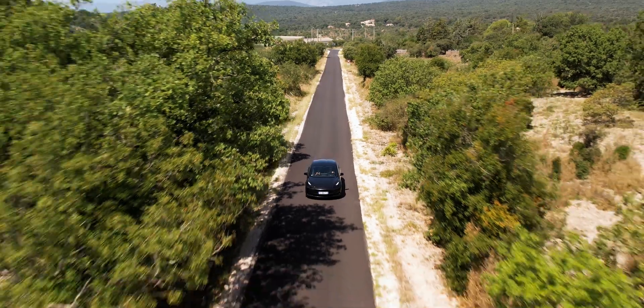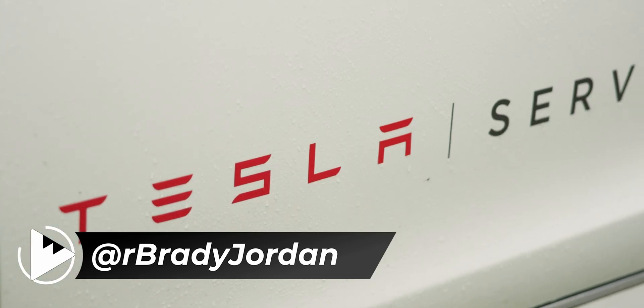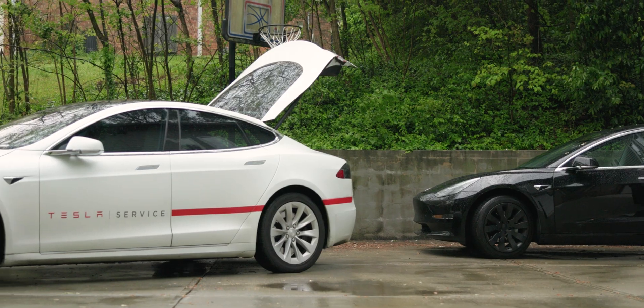What if I told you that you could add hundreds of miles of range capability to your older Tesla with one simple retrofit? Thanks to this brand new retrofit that just came out from Tesla, you absolutely can.